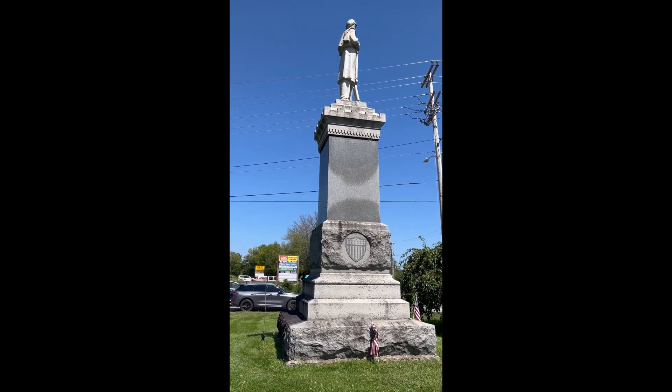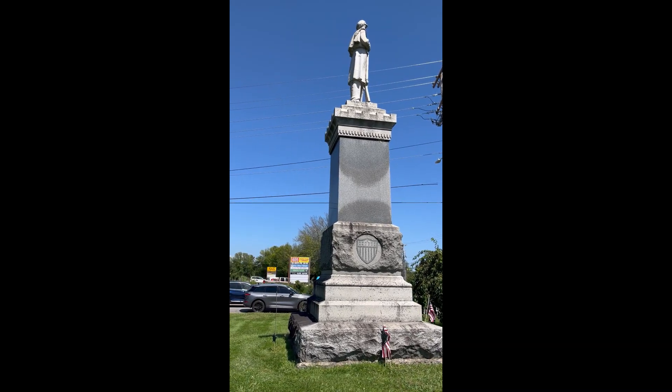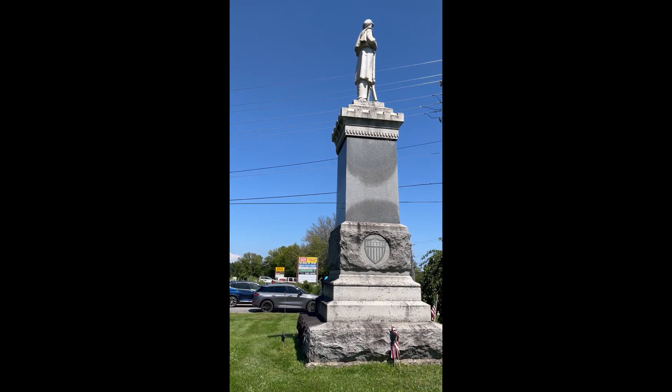But the city carefully maintains the monument, as its cleanliness shows, and the Union sentry still keeps watch well into the 21st century.